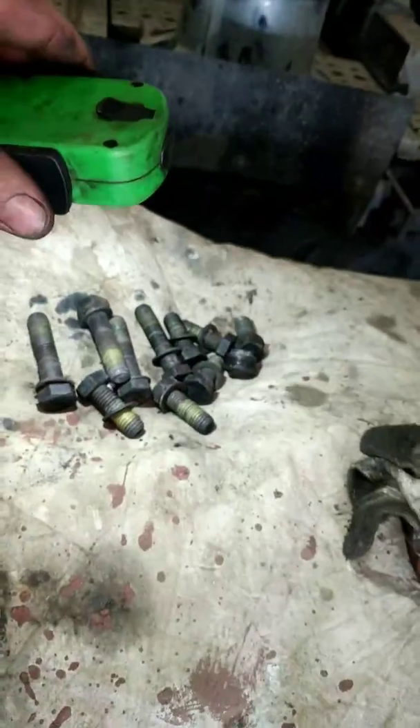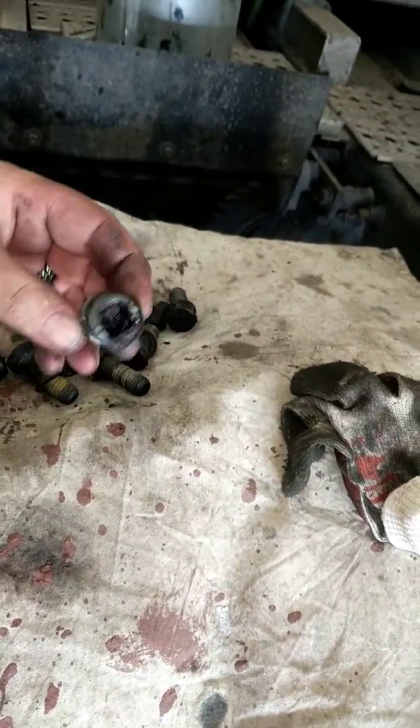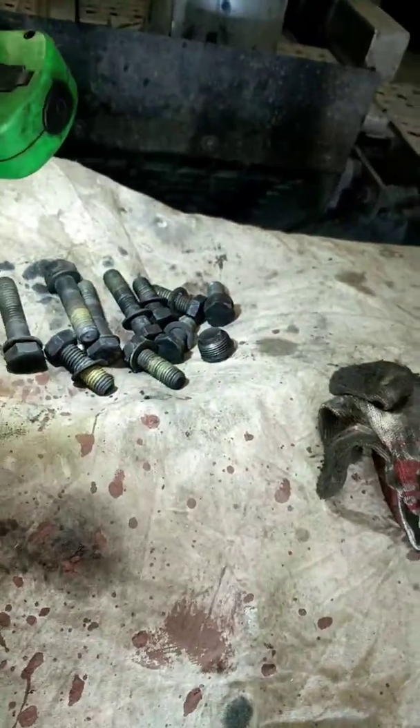Now we're ready. I also cleaned all the bolts with brake cleaner and wiped them all down to get any excess off. This is the plug for the axle — cleaned them all down pretty nice. There was a lot of gunk on there, but now we're going to be ready for our new installation.